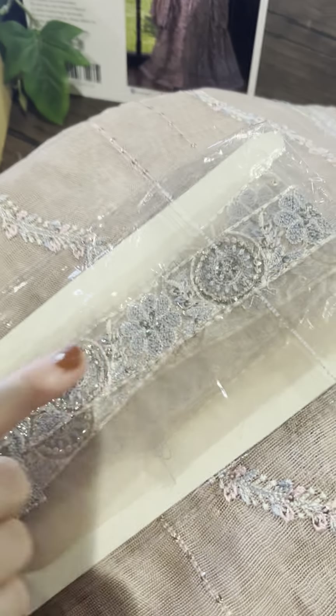And of course here are our two pallu pieces. You determine the chaap length and apply them accordingly. And here are our laces.